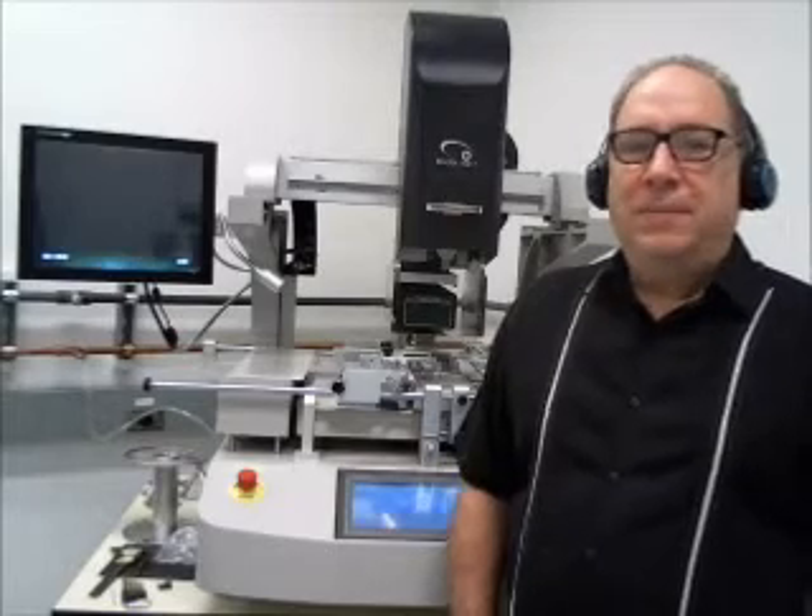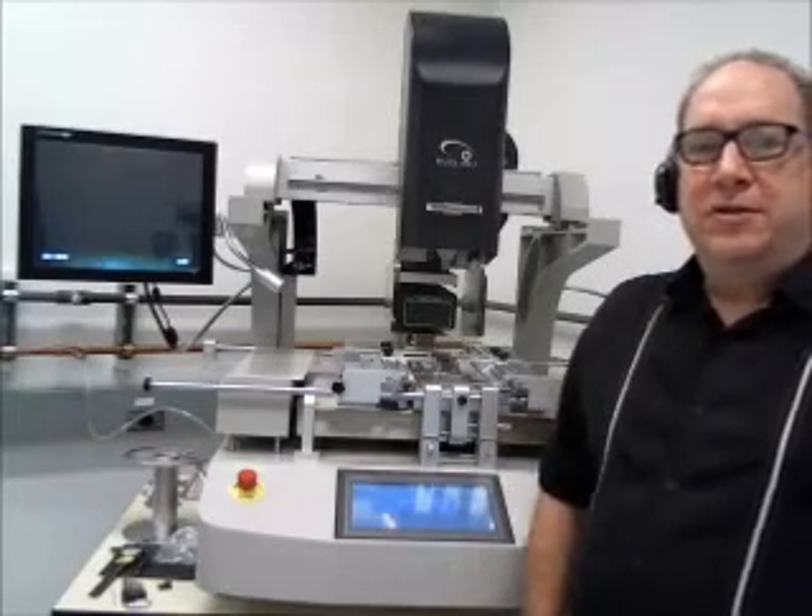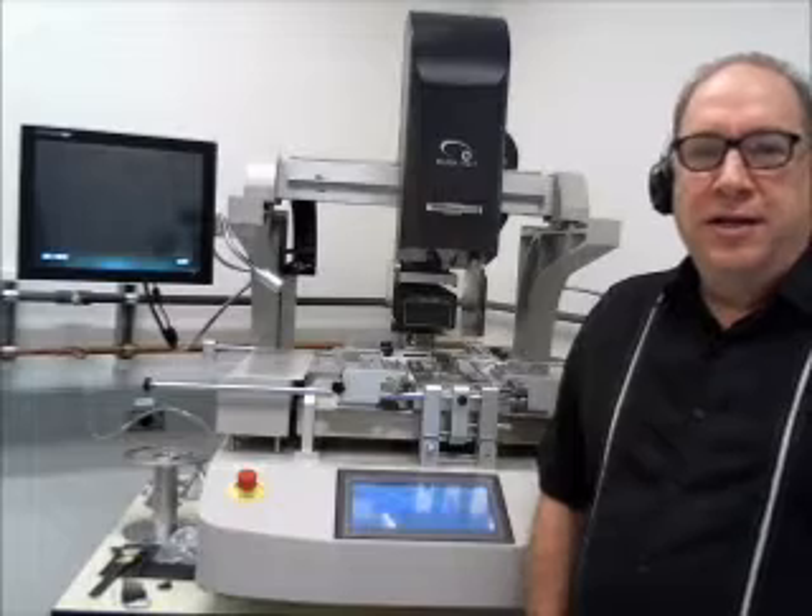Hello, I'm Dennis O'Donnell, Vice President of Precision PCB Services, and today I'm going to be demonstrating some of the features of our new Shuttle Star E-6250U BGA Rework Station.